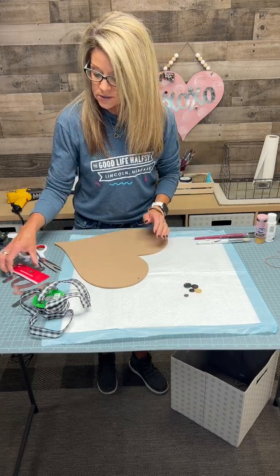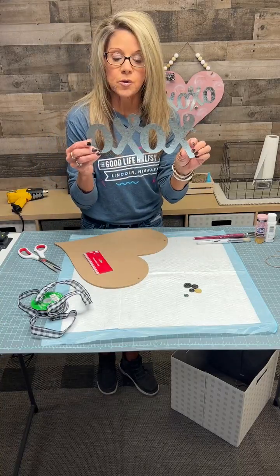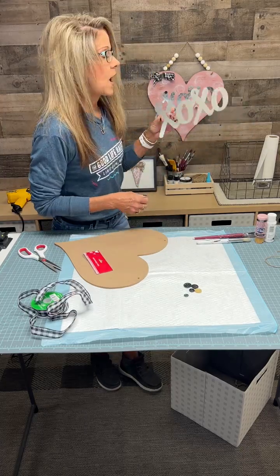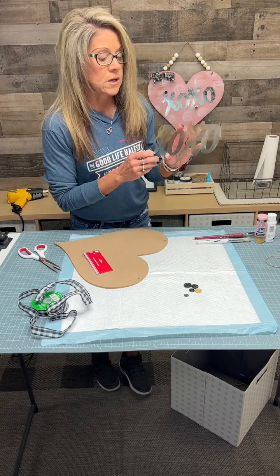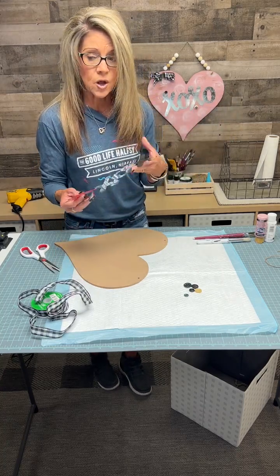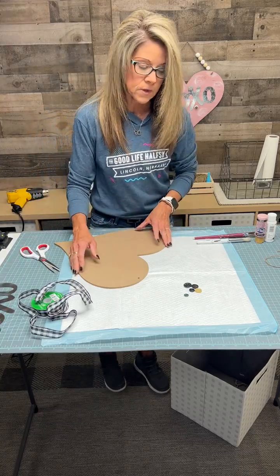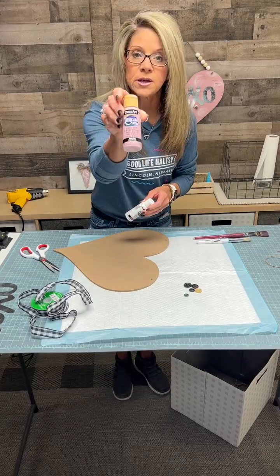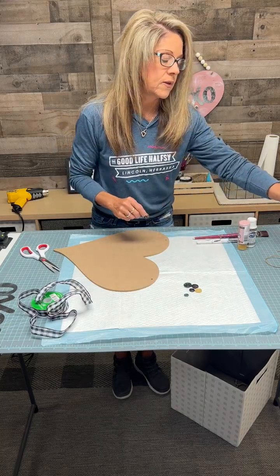You're going to need your heart, and then I went to Dollar Tree and found this really cute XOXO piece. They had kisses at the dollar store too, so you can get kisses if the XOXO is not there. At the dollar store it's $1.25. Take it out of packaging, throw that away.